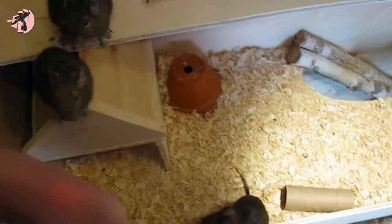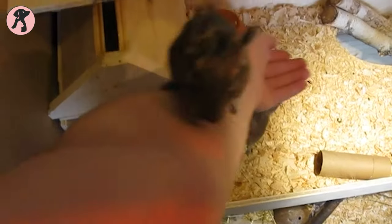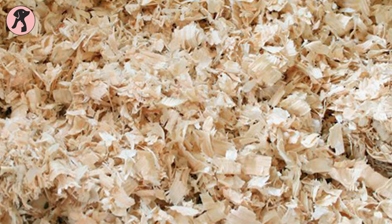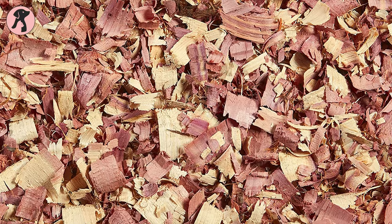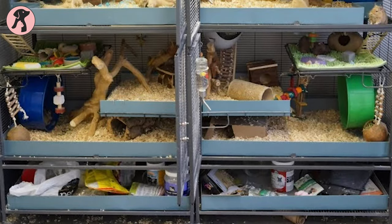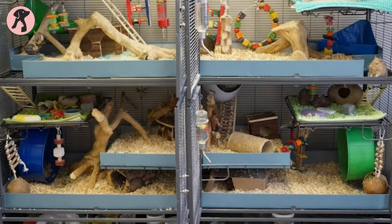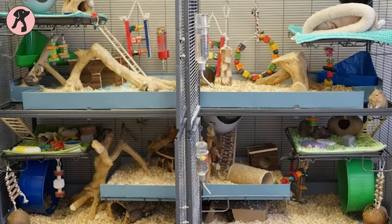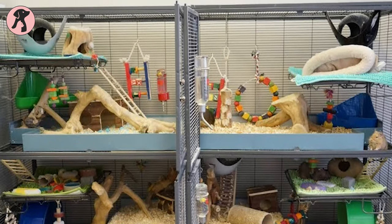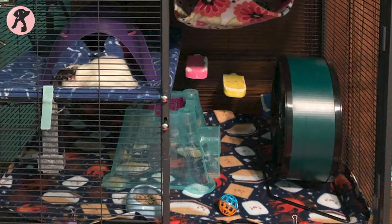Furthermore, the bedding should consist of low dust materials such as wood shavings, recycled paper materials, cage litter, and straws to enjoy munching throughout the day. If you choose wood shavings, then avoid cedar and pine boards for safety concerns. Adding to that, you have to accessorize the cage with hideouts, food bowls, water dispenser or water bottle, dust bowl, blanket and fleece, and a hammock for making the habitat more exciting for Daegus. Also, you have to add some chewing toys and an exercise wheel for stimulation.